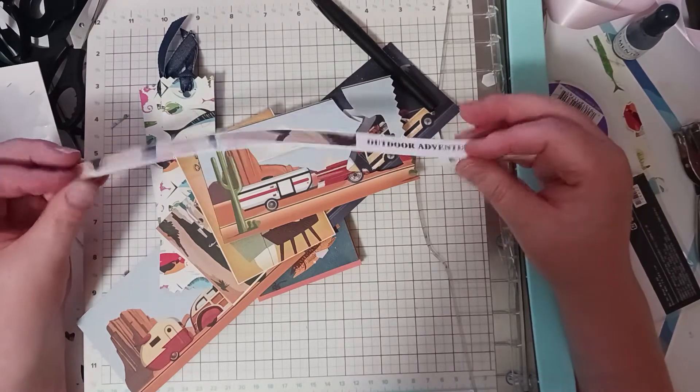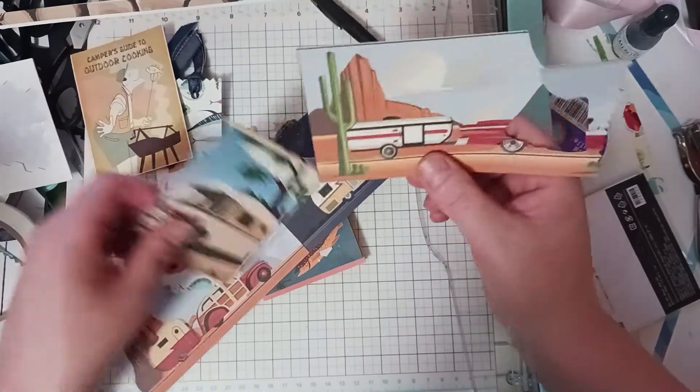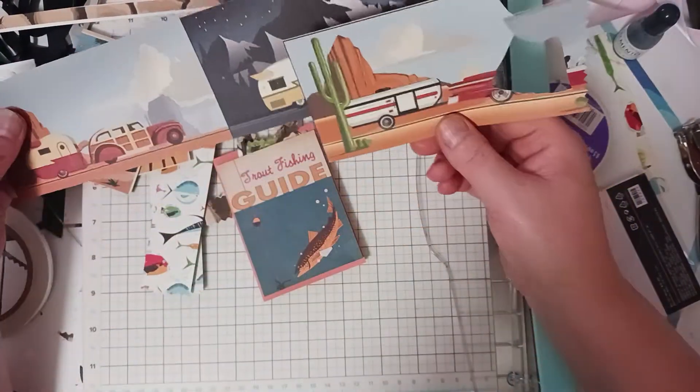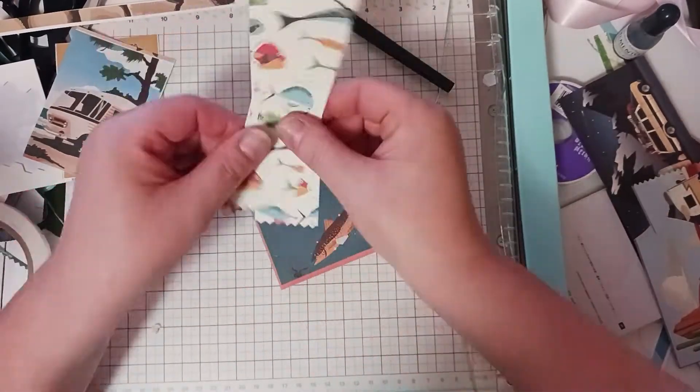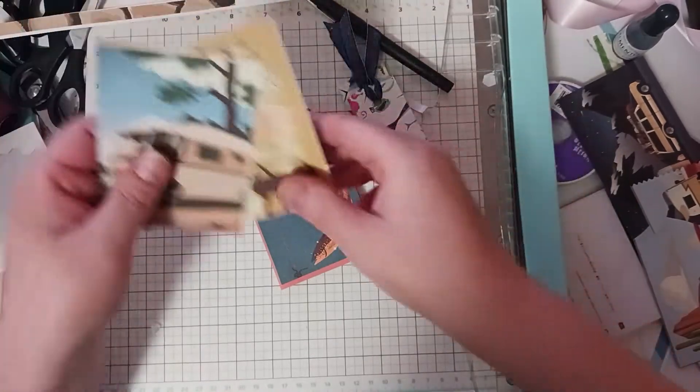I picked this up from Scrap of Paradise. There was a sheet that had all kinds of campers on it and I made that into cards. There was a sheet with fish on it, made those into cards. These are leftover from this other page.